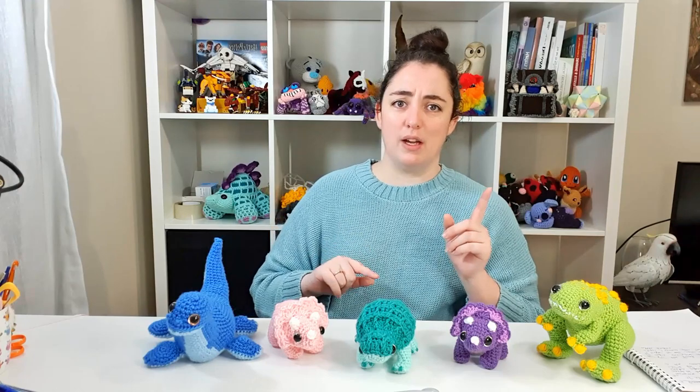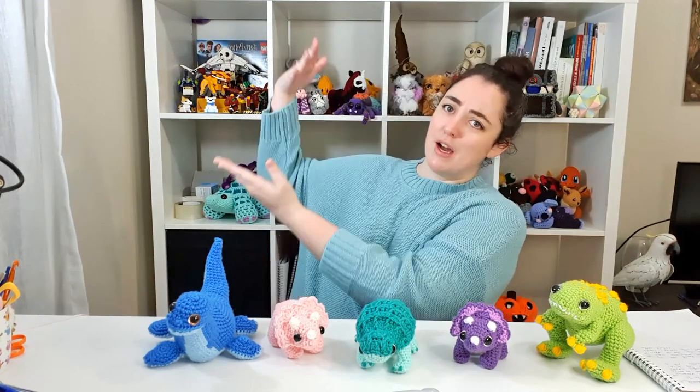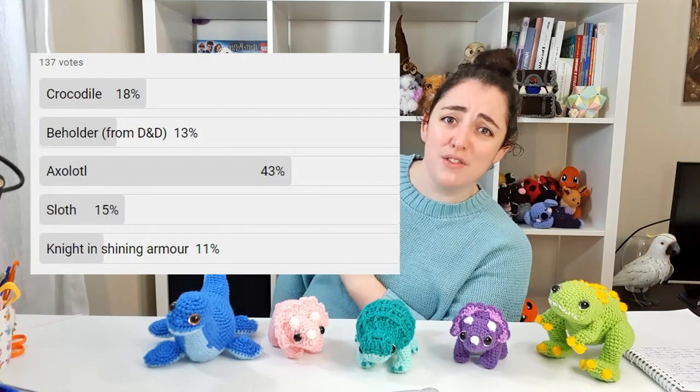As I'm recording this I don't know what's actually in the vote, but what I will do is insert the current rankings here. Oh look, isn't it great that one of them is winning?